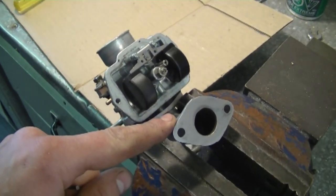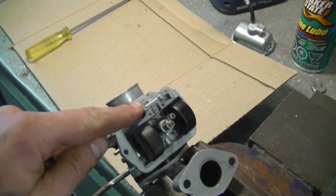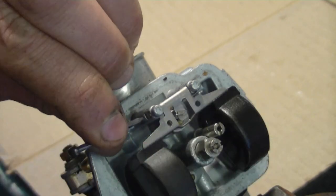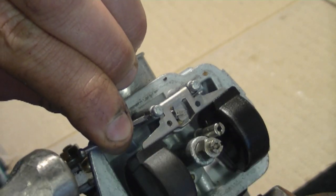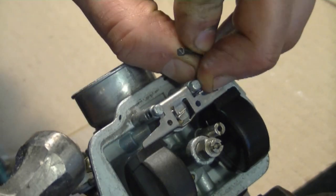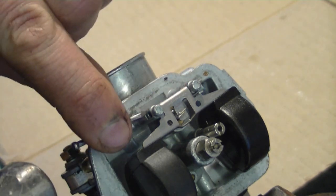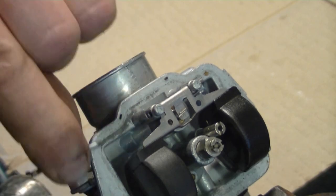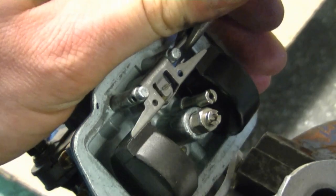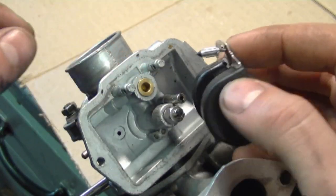I'm going to remove the pin that holds the float in the carburetor. Because it's kind of pressed in there, I'm going to use a small finishing nail and tap lightly. If it's really stuck in there, do not over-tap it because you're going to break one of the arms that holds the float. You may have to grab the pin with some needle nose pliers and pull on it from the other side. Once the pin's out, just remove the float and the needle.